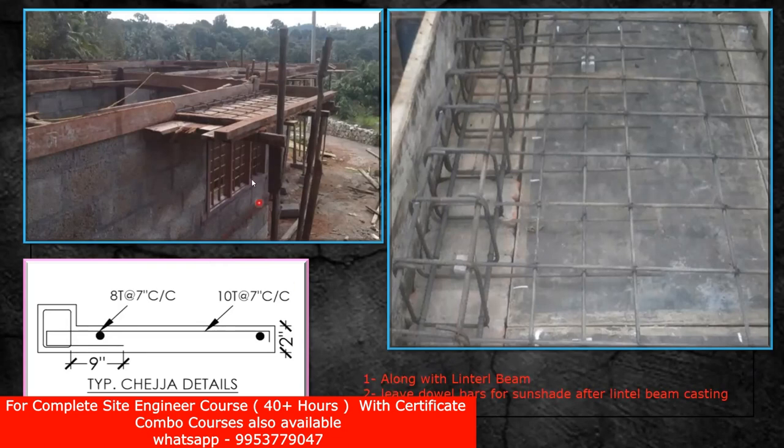The second way is that you are not going to cast the chezza along with the lintel. When you do the casting of the lintel, you leave the double bars from the lintel beam in this direction. Once you cast your lintel beam, maybe after some days, we'll put the bottom, put up the props, and with these double bars we'll tie the reinforcement and do the casting. That is the second one — leave double bars for the sunshade after the lintel beam casting, and then you can do it.